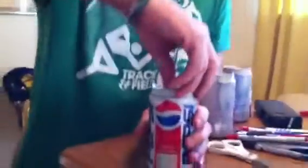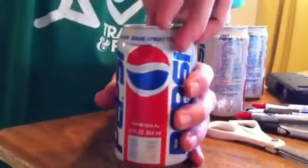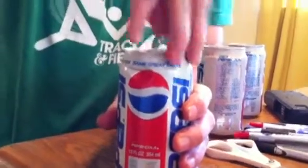Oh, here we go. Oh, it smells like Pepsi. It's a strong smell. I don't know — it just gets dark in there. Dark sludge. Anyway, so there's that.